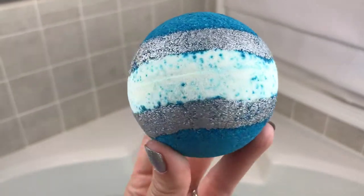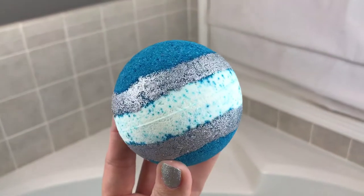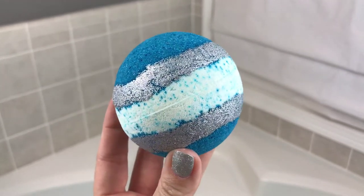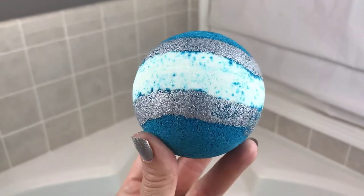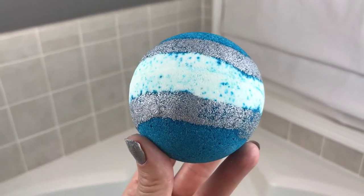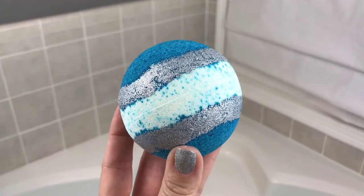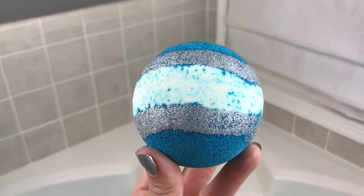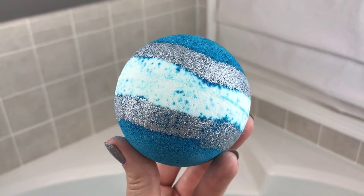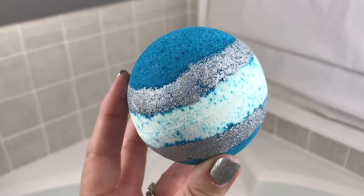Hey guys, welcome back for another demo. This one is from Space City Soaps and it is commemorative of today's solar eclipse. It's a special edition and it smells like watermelon lemonade. It is really, really cool. It is so pretty — a beautiful blue with holographic glitter on it, and it's supposed to glow in the dark. This is the first one from Space City Soaps that I've had, so I'm excited to do this.